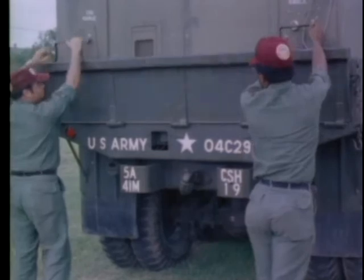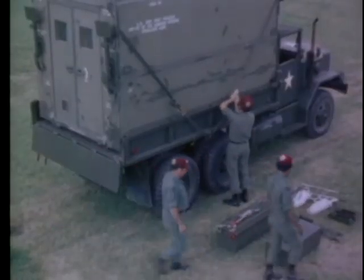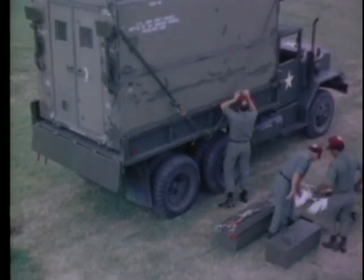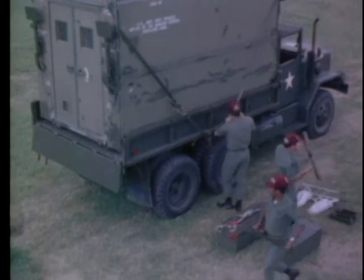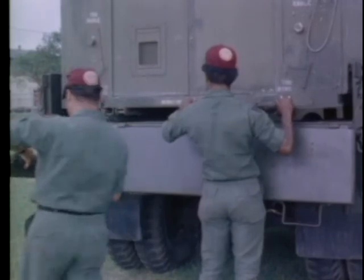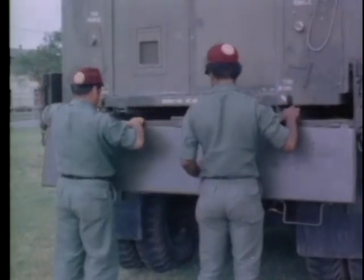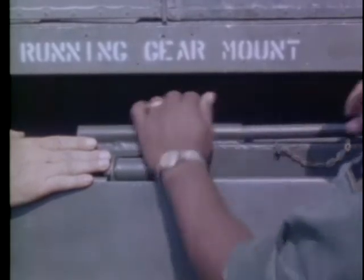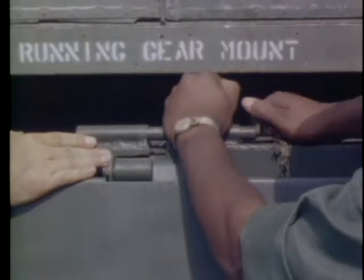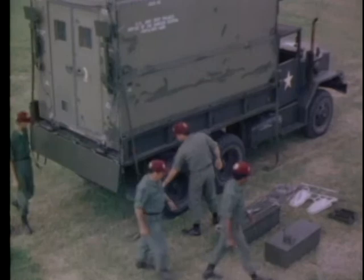First, lower the tailgate. Two of the team members remove the tie-down straps as two other team members install the tailgate roller assembly. Join the rollers with the roller lock pin, then remove the tie-down straps.